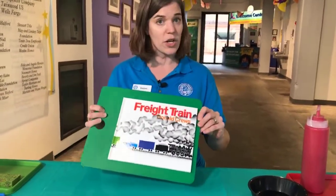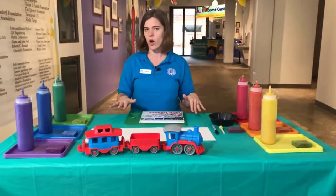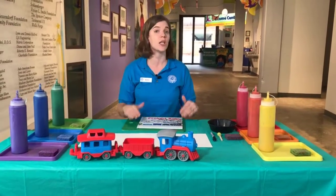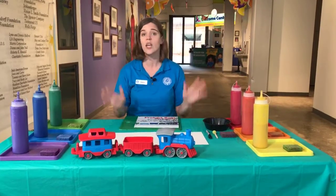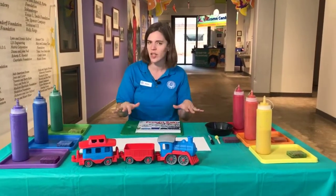We're not going to get started just yet. I want to let you all know what materials we are going to need in order to do the art activity, just in case you happen to have these close by and you want to do the activity along with me at home. If you don't have these materials handy, that's okay — you can still watch the whole activity and do it a little bit later.